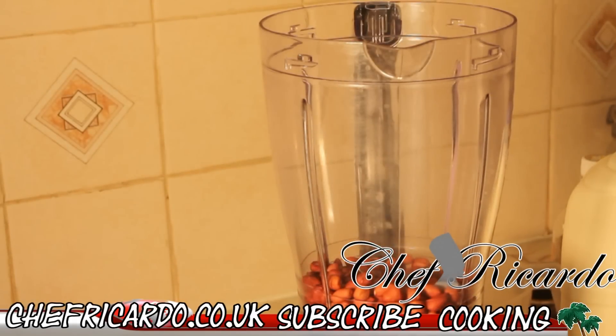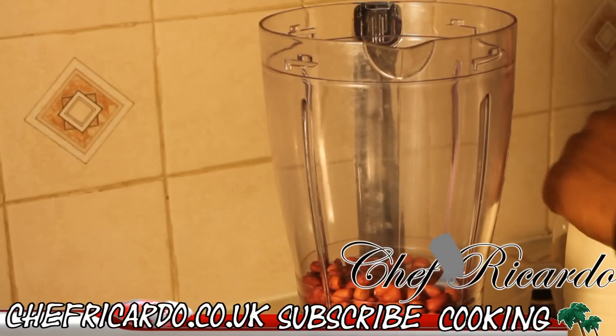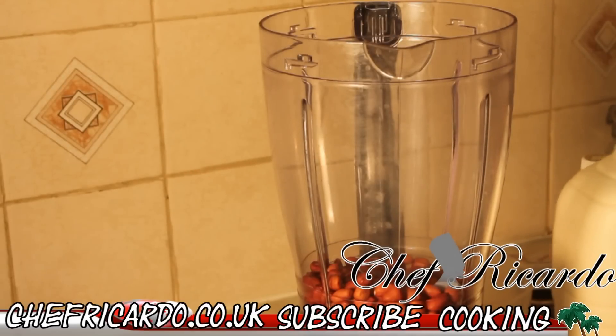We're going to pour it straight inside of this blender. Then we're going to put some milk inside of it. This is so simple and easy. We're going to use some Ola milk. Ola milk is really good.